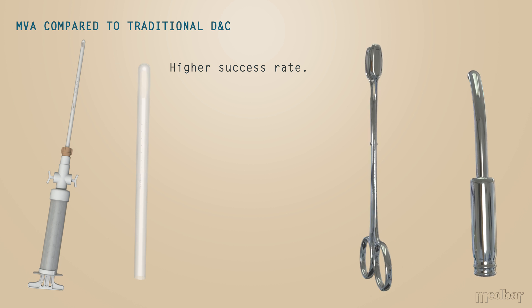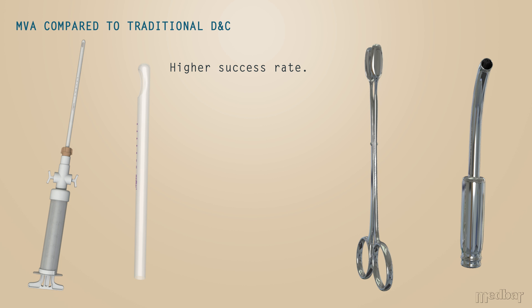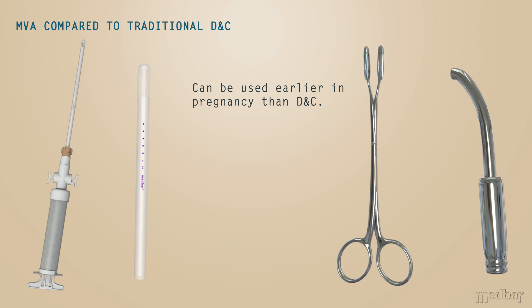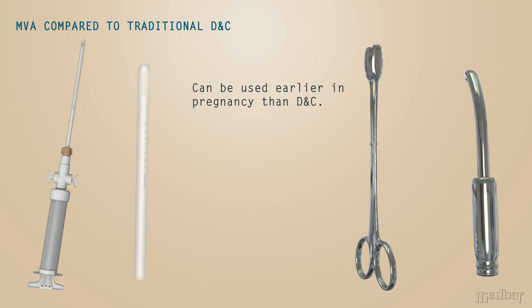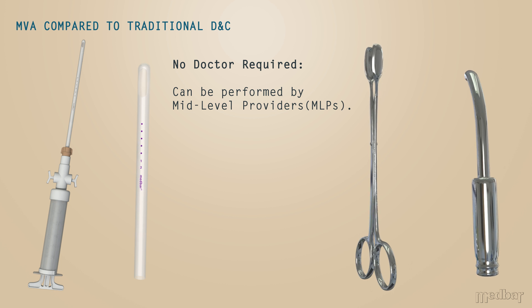There are a number of advantages when comparing manual vacuum aspiration to the traditional method of dilation and curettage. These include a higher success rate, and it can also be performed at an earlier stage of pregnancy than D&C. In the place of a doctor, mid-level healthcare providers can easily perform the procedure.